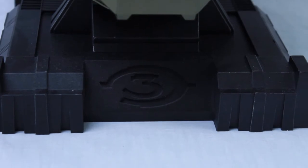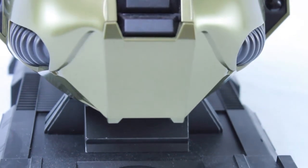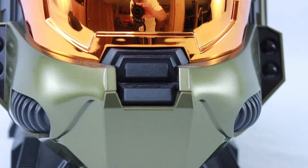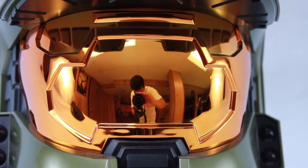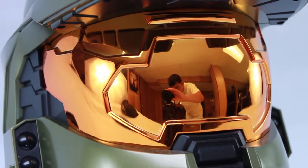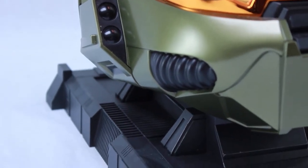Every little detail is impressive. Starting from the base, you can see the Halo 3 logo. The base itself has some ridged lines on it — pretty amazing. There's the reflective orange visor that Master Chief has on his helmet. Even down to the little details, like that component on the side of the helmet, it's just very accurate. It's a really nice addition to your collection.